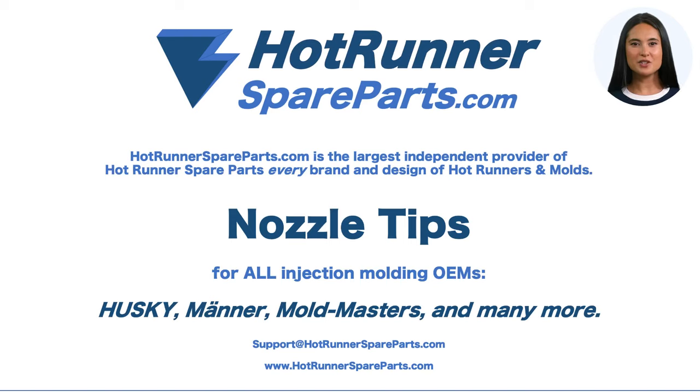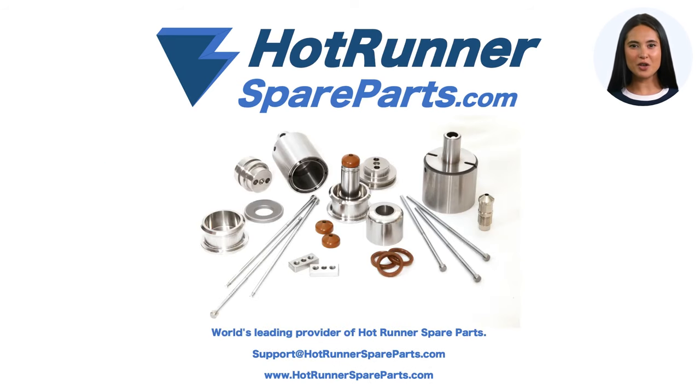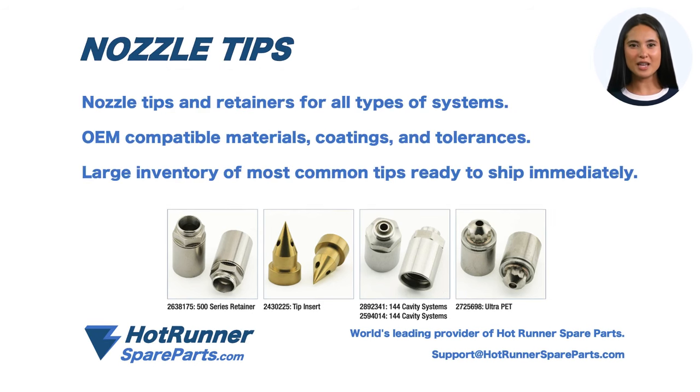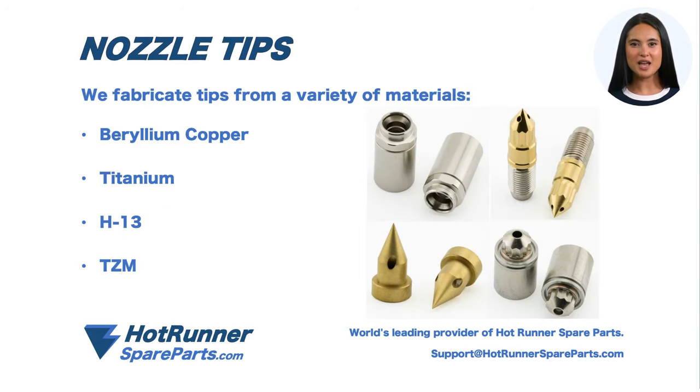Hotrunnerspareparts.com produces nozzle tips for all OEM hot runner systems. We are the world leader for hot runner spare parts. We supply nozzle tips and retainers for all types of systems. Our tips are fabricated from OEM compatible materials, coatings and tolerances. A large variety of the most common tips and retainers are kept in inventory for immediate shipment.